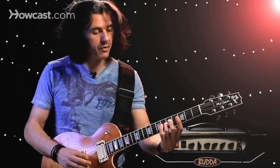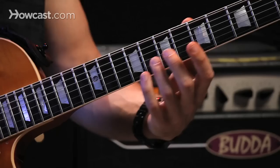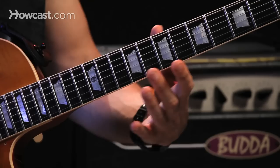I can also go from this note to the next note at the seventh fret, and the next note at the fifth fret on the third string.